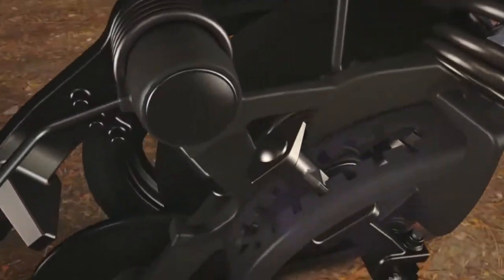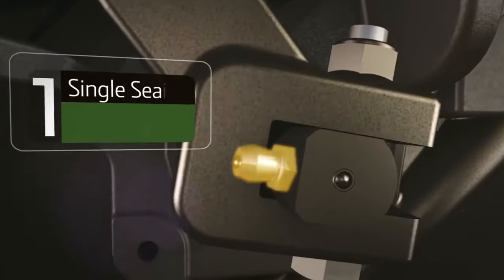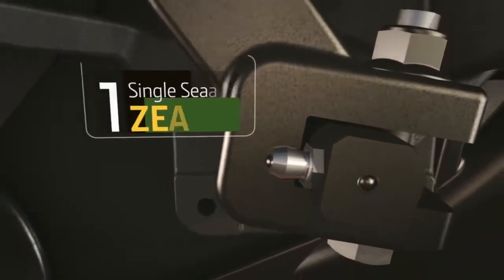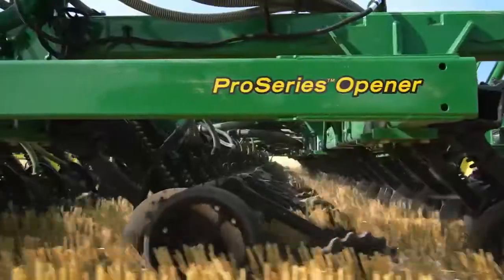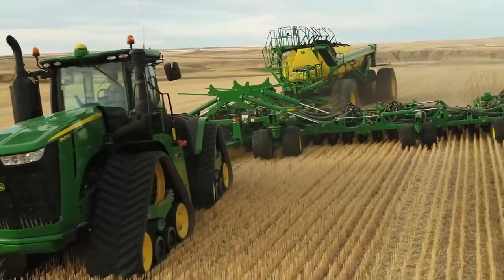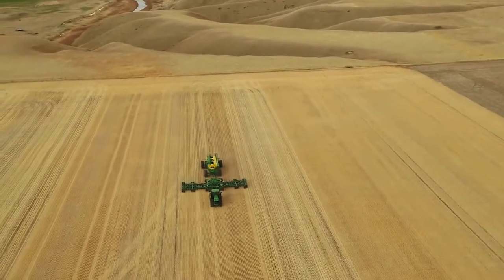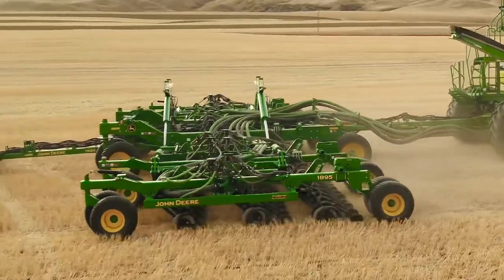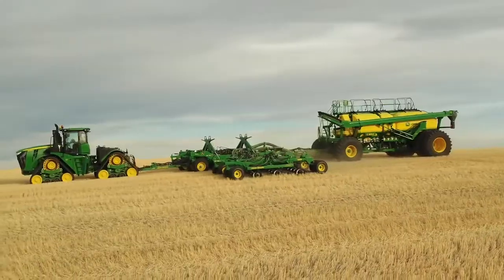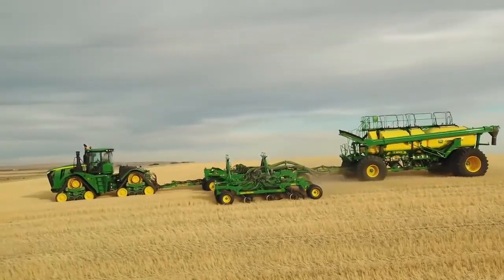Pro Series has eliminated the weekly greasing maintenance, leaving you with only one single-season grease zerk — that's it. Just one more way we can supersede your expectations. Find out more about the new 60-foot 1895 air drill and new Pro Series opener — ask your John Deere dealer for details, because nothing runs like a Deere.